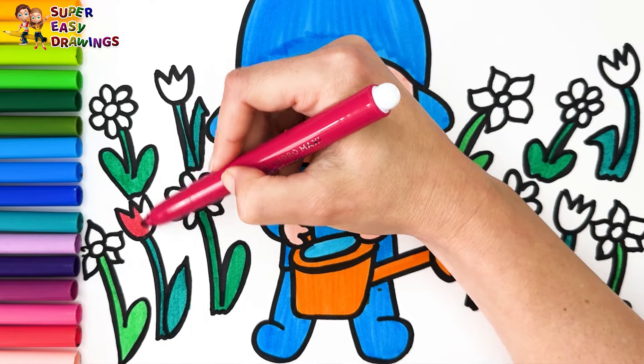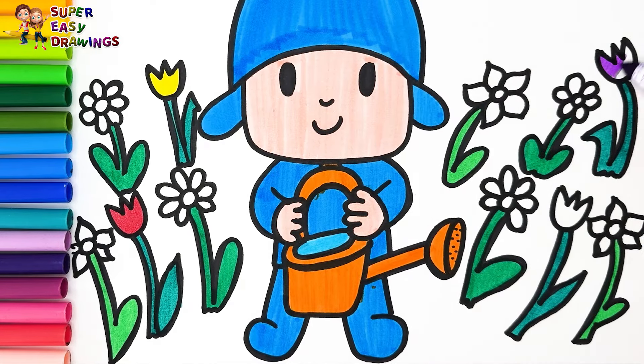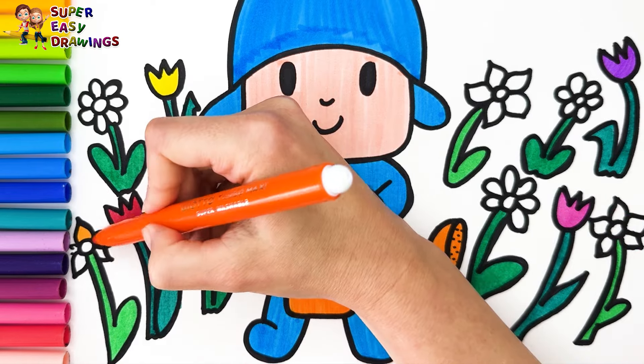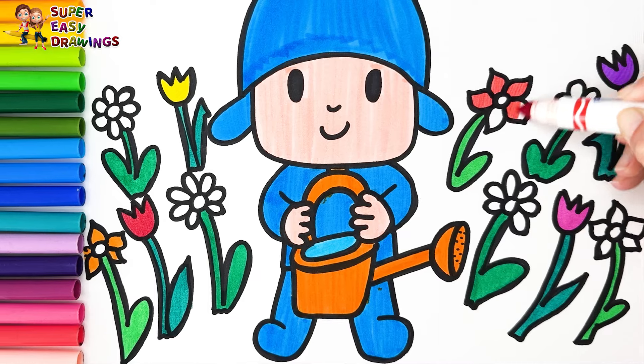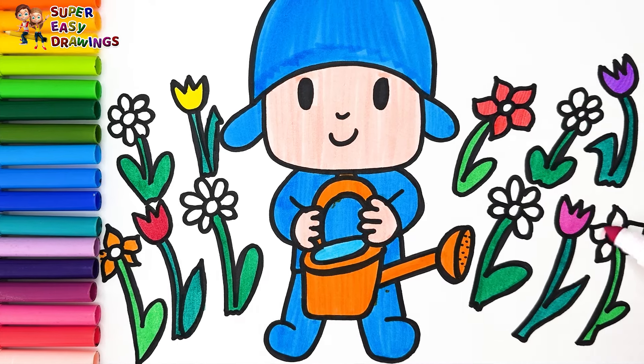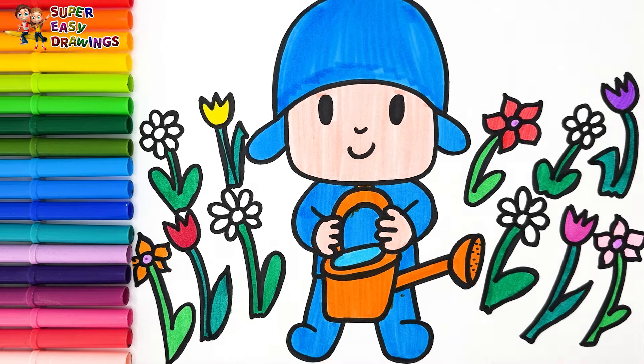Next I color the tulips: red, yellow, purple, and fuchsia. For these flowers I use orange, red, and pink. I use light purple for the centers of the flowers.